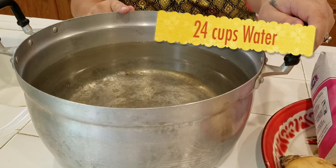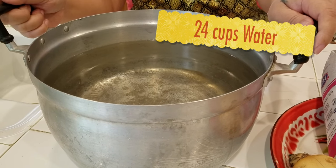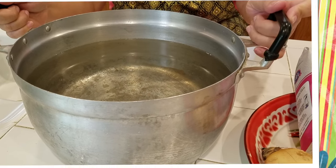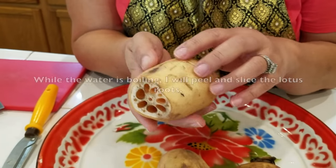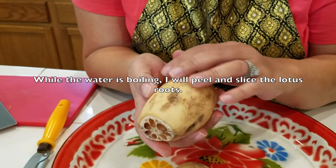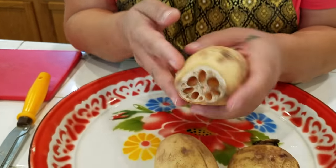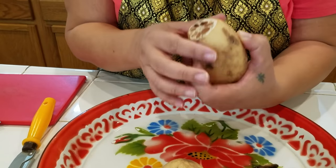I have 24 cups of water in my pot. I'm going to put this on the stove to let it boil. Make sure you find a nice one that's yellow — if it's really dark, it won't taste good. So it's best to find a very good one.